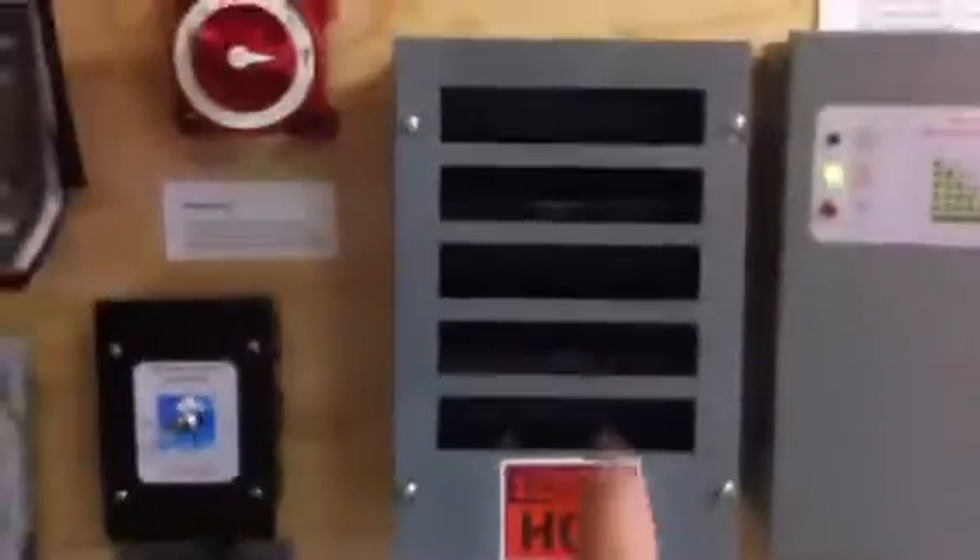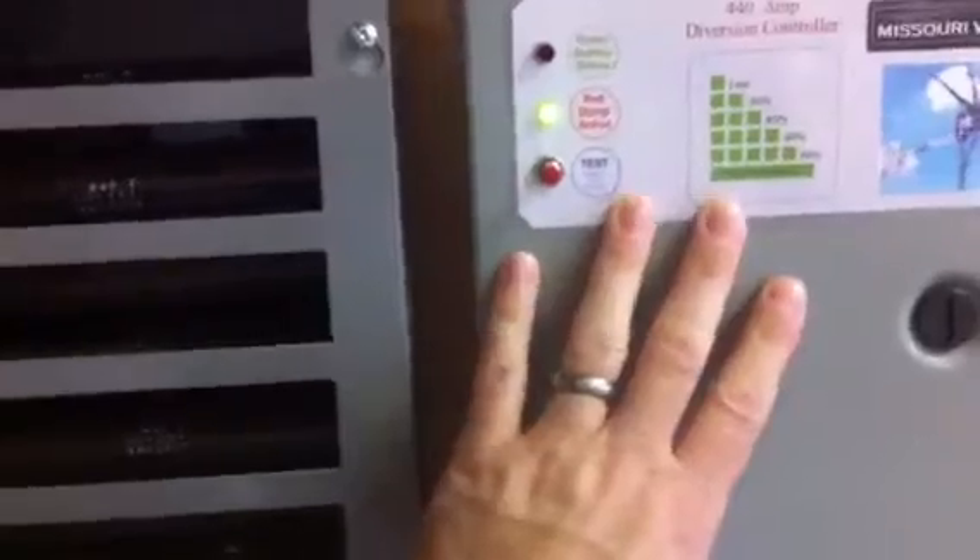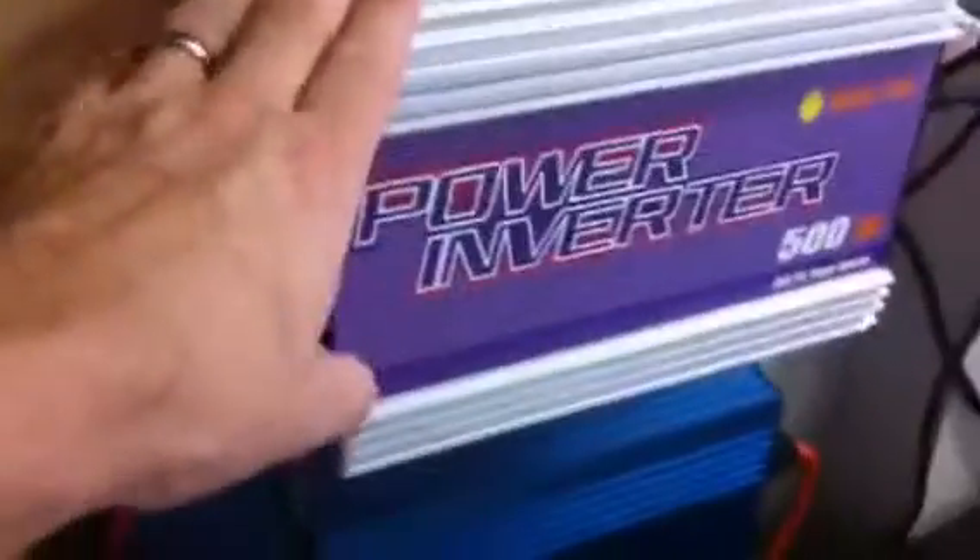Now you'll notice that this grid-tie inverter — in case this were to fail as a secondary measure — I have this dump load going to this bank of resistors over here to burn it off. But it'll only go there if the batteries were fully charged and it was diverted and this wasn't working, or if I was in position two going straight to my grid-tie and for whatever reason this thing failed — then that load will be diverted from here to my bank of resistors.